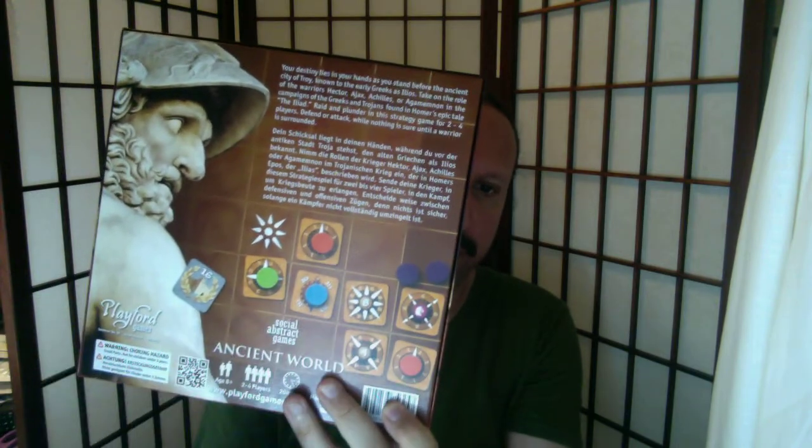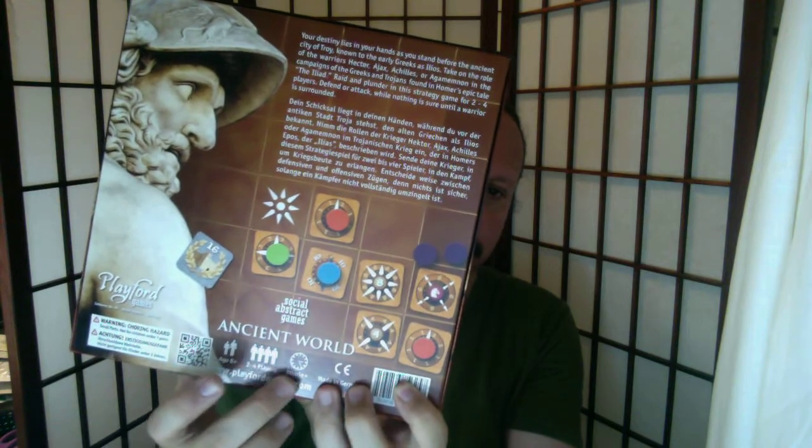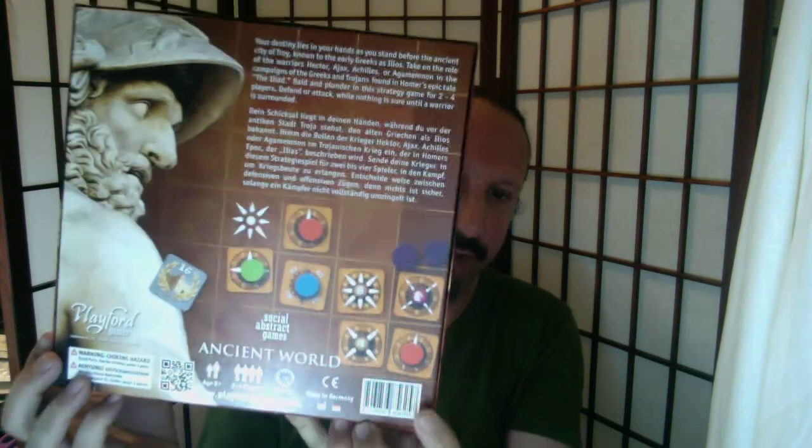On the back, you will find English and German text giving a flavor text of the game. This is a Greek statue — I don't remember who this is, but this is somebody who figures prominently in the Iliad. Then you can see a sample of some of the pieces that are in the game, the age range, the number of players, the amount of time, et cetera — all the official things that you need. It's all pretty cool.